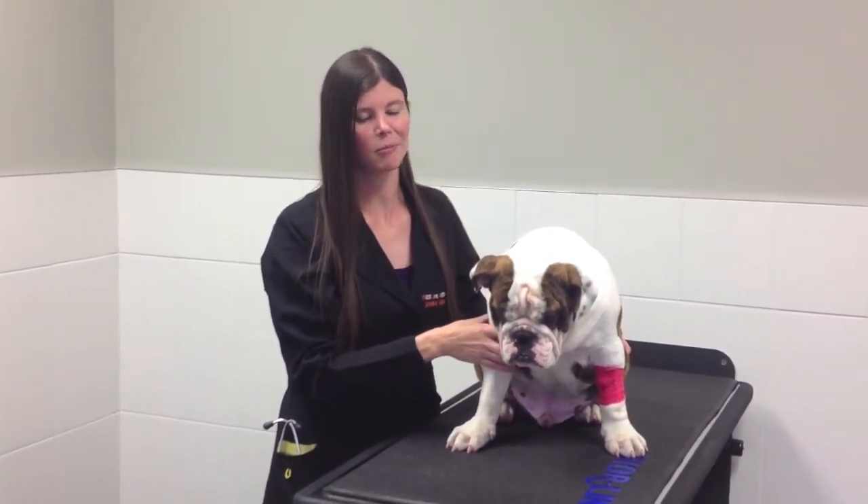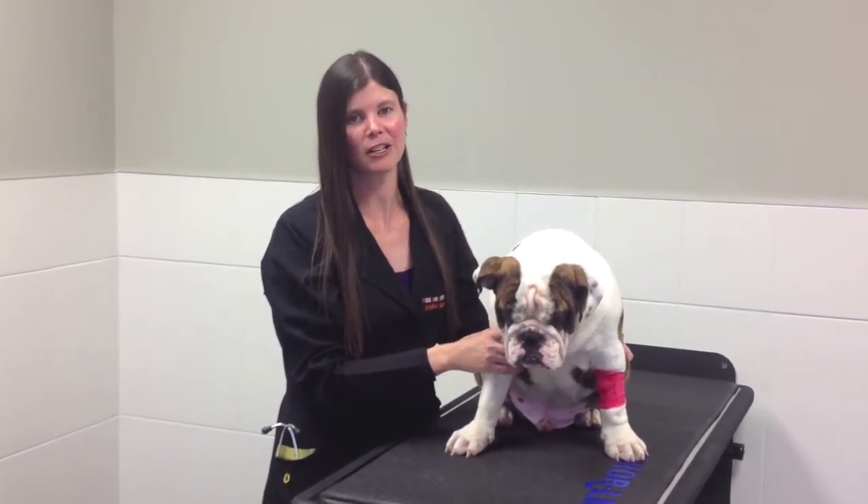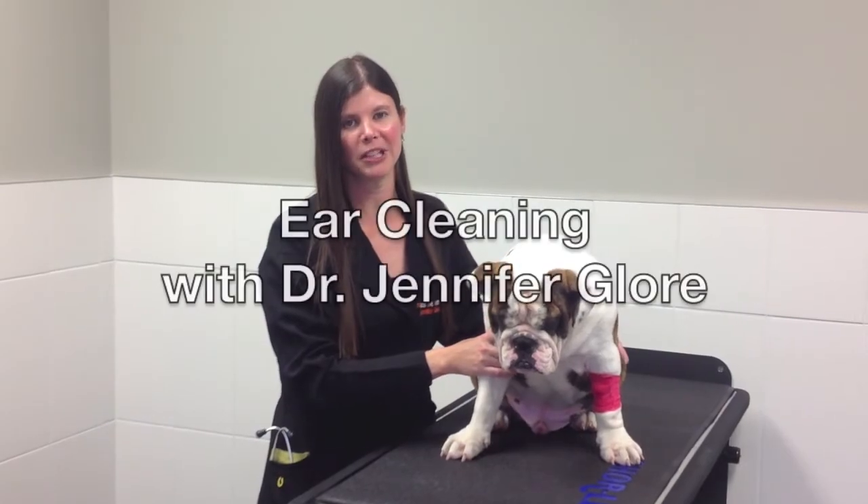So today we've got Bowie, our assistant, and we're going to learn how to clean ears and we're also going to show you how a microchip is implanted.